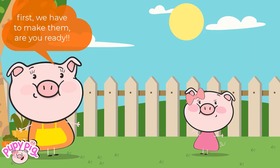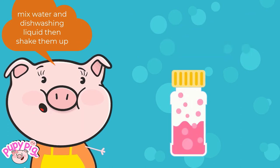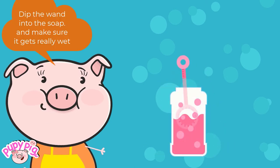I love it! First, we have to make them. Are you ready? Mix water and dishwashing liquid, then shake them up. Dip the wand into the soap.